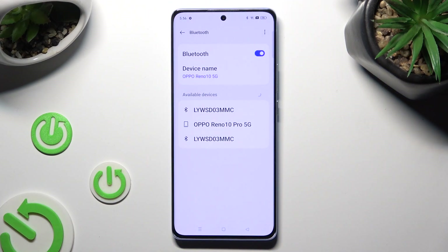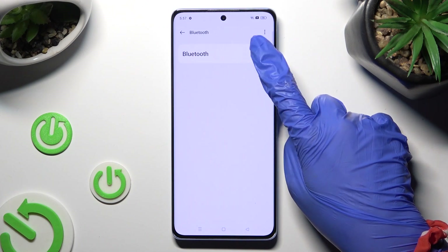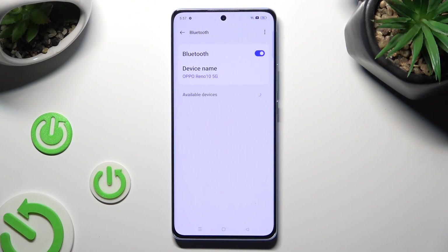You can always reconnect the same device by tapping on it and selecting Pair. Thanks so much for watching. If you enjoyed this video, don't forget to leave a like, comment, and subscribe.